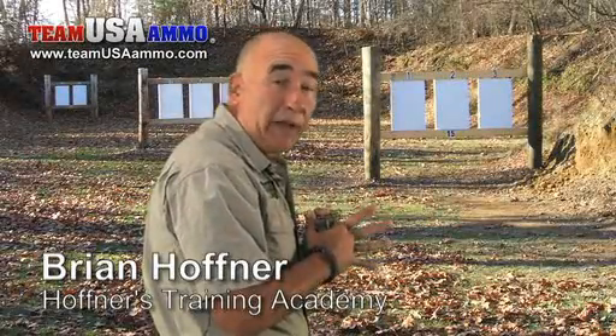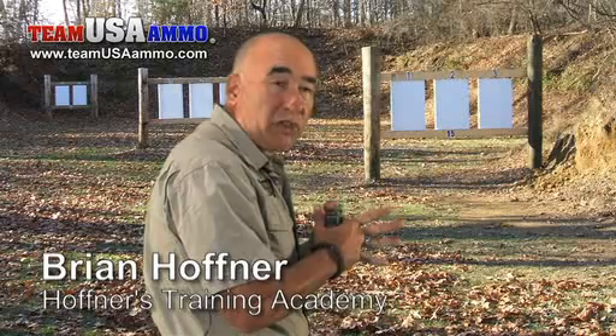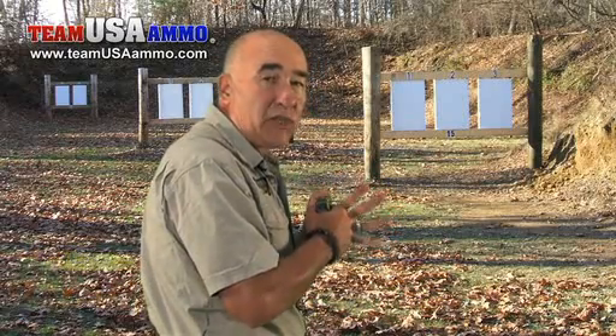Next thing we're going to talk about is grip. We want the pistol to be strong in the hand and a natural extension of the body.